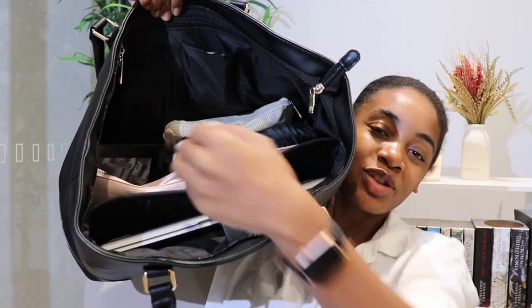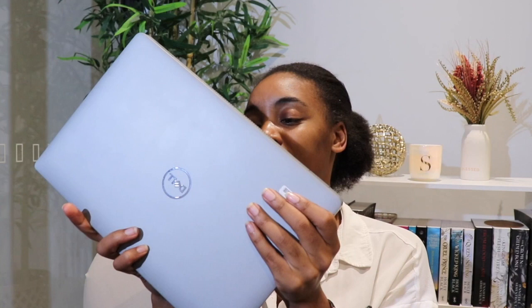First things first, we've got our laptop, which is in this laptop sleeve here. This is just my work laptop — it's quite bulky and chunky, but obviously I need to bring in my work laptop. It's a Dell; does the job, can't complain.